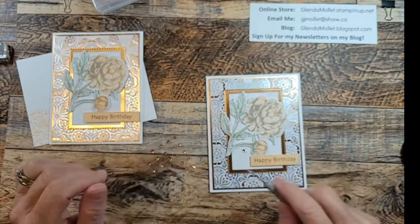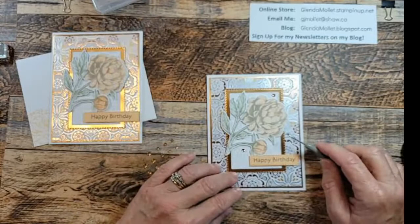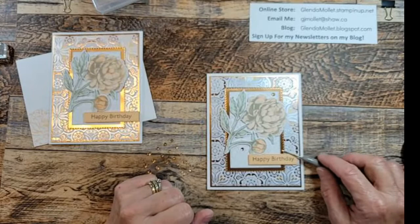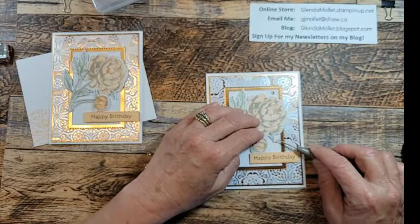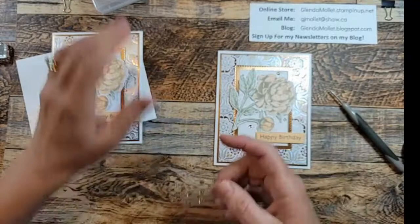I have a contest happening in my VIP group - tell me what your favorite embellishment is and I will put your name in a draw for a package of resin hearts. I put two rhinestones on and then I have an issue - where do I put the third one? I like to do kind of a triangle but I don't like having things exactly in line. So if I put this one here, I'll have to move that one over a bit. There we go - the champagne rhinestones are on there.